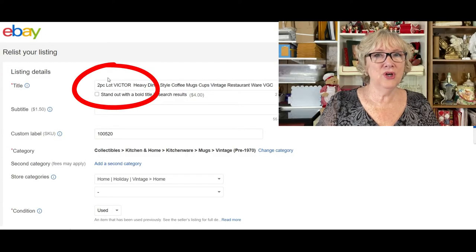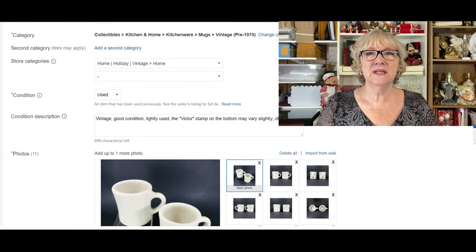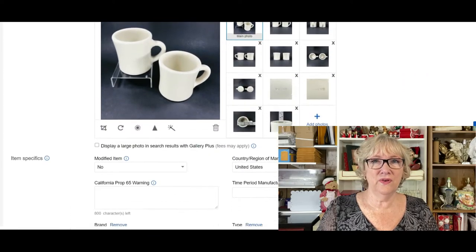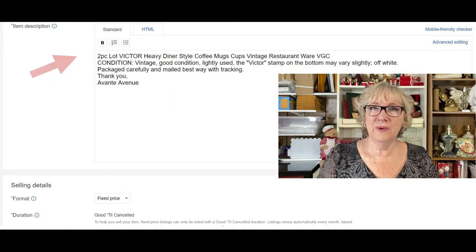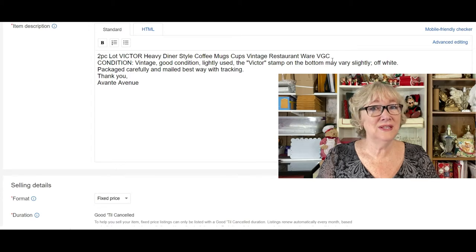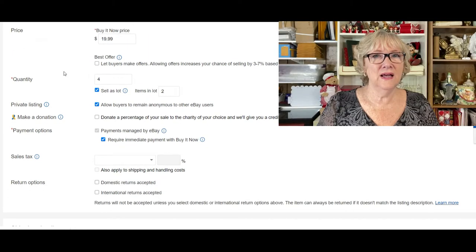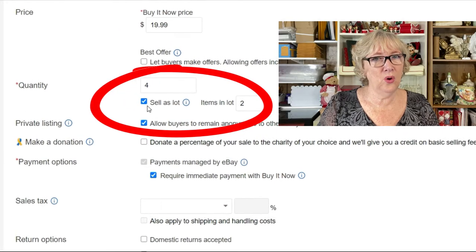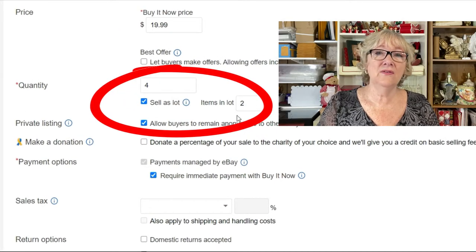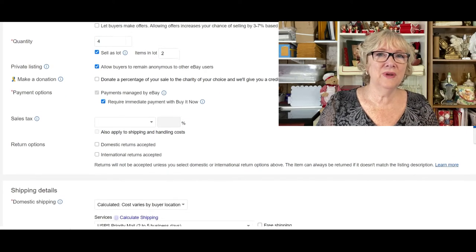I made sure to put 'two piece' right at the beginning of the title — I wanted to clarify right out of the gate that this was a listing for two cups. I also made sure to photograph only two cups. I always copy and paste the title into the description, and I put the condition notes in the description as well. I set the price at $19.99 for the two cups, and then I set a quantity of four — meaning I had four lots of two cups.